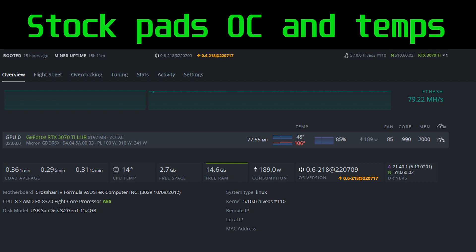Before we swap these pads, let's look at the temperatures we achieved with the stock thermal pads. This overclock is not the most optimized — I probably had too high of a core — but even with just a memory overclock of 2000, you could see a memory junction temperature of 106 degrees Celsius and 48 on the core. So let's fix that.